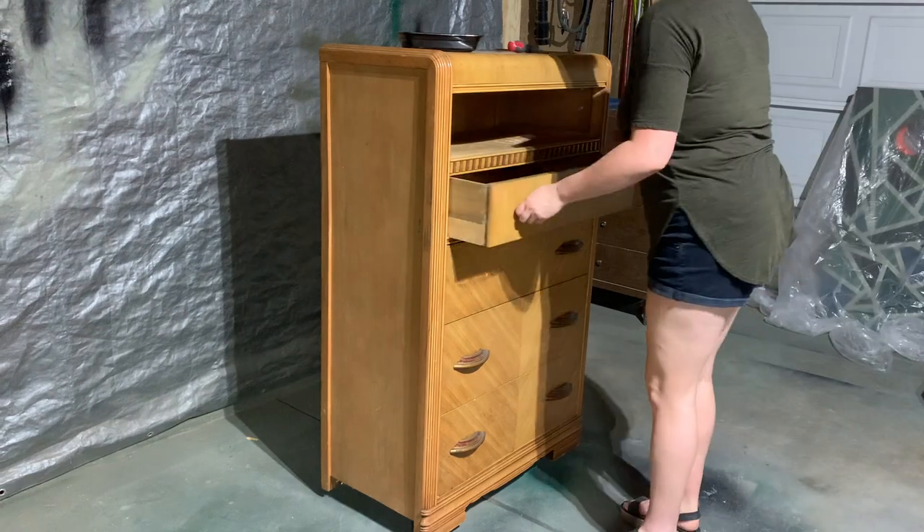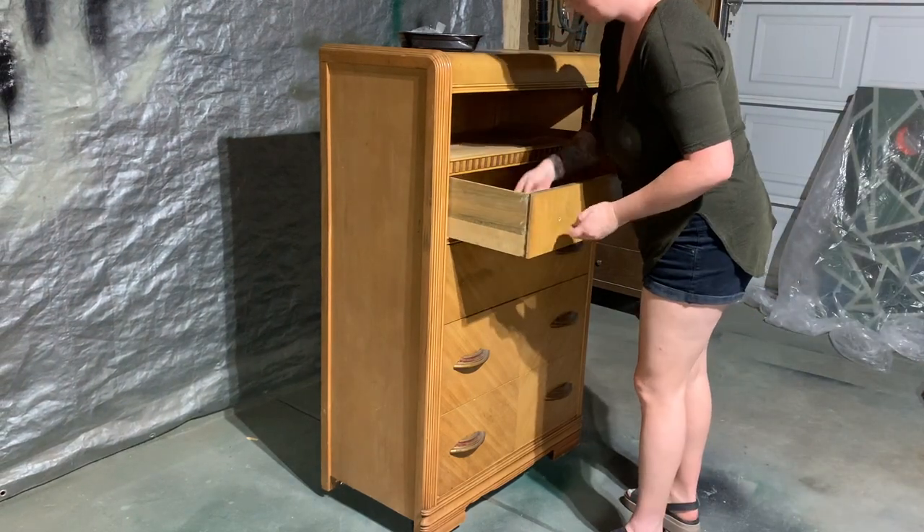As always, I start by taking off all of the hardware and pulling out all of the drawers, just so I know what I'm starting with.